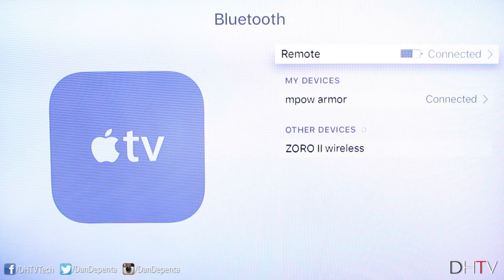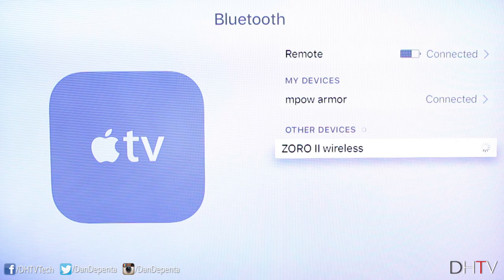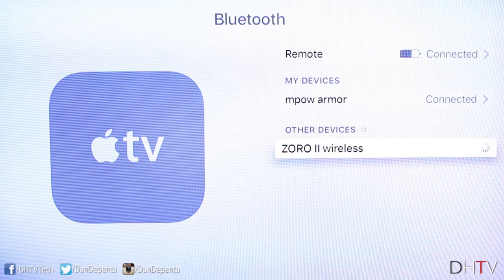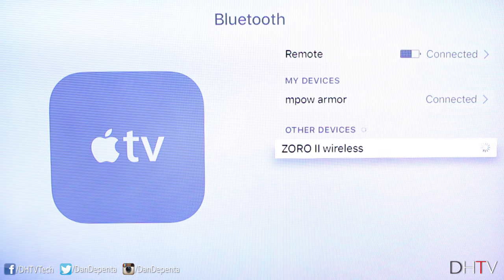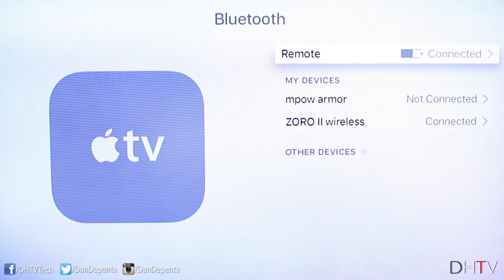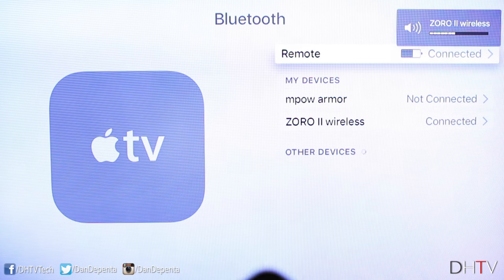If you're connecting headphones, you can easily connect to them just like you did with the speaker. They've already found the headphones — I can go ahead and click on them and it'll pair, and it should disconnect the speaker automatically so I don't hear sound from both at the same time. The headsets are now connected, and again you can control the volume with your Apple TV remote.